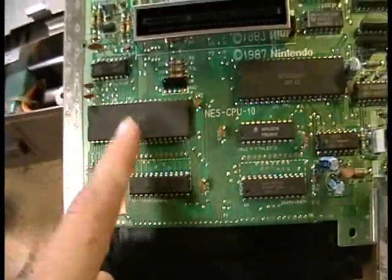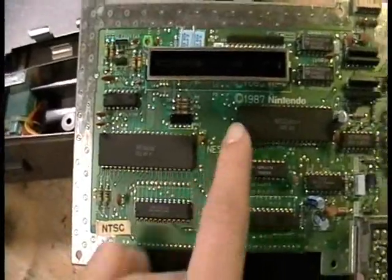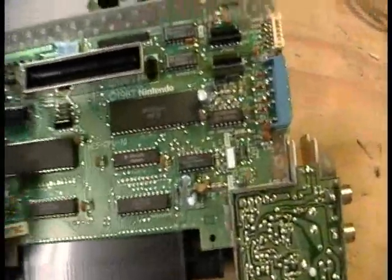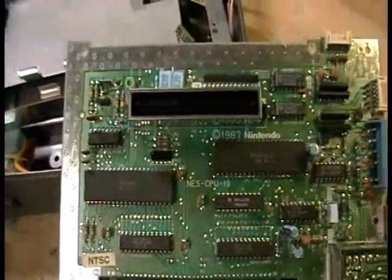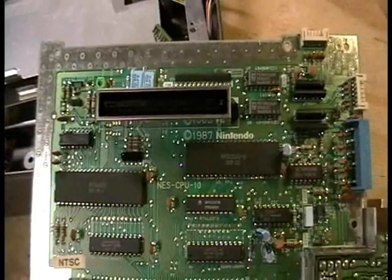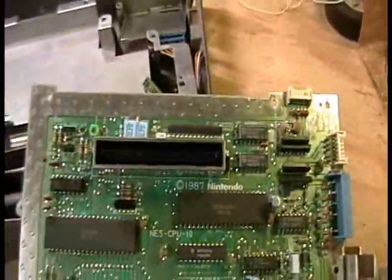I just need to find a RAM and ROM chip for these two processors, and I look forward to that. I hope you enjoyed my video, and I shall see you later. If you have any questions or comments, just post them below. Thank you.